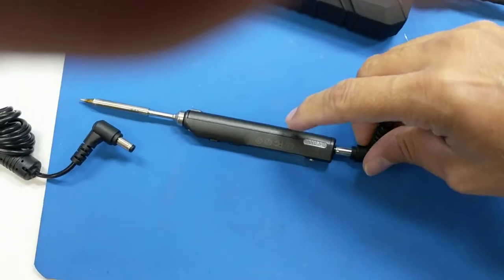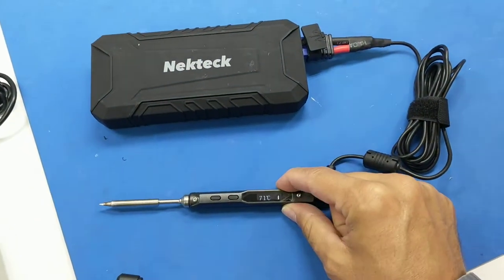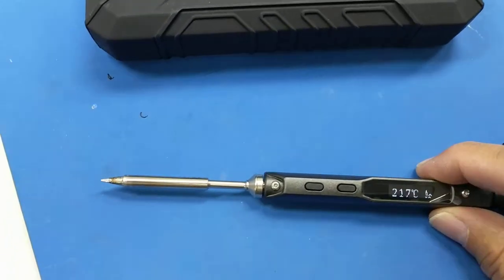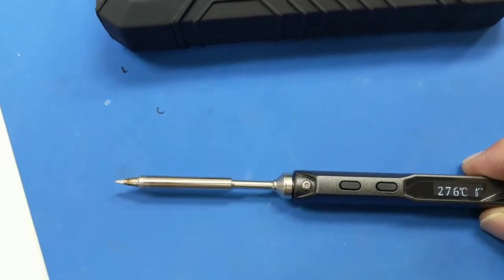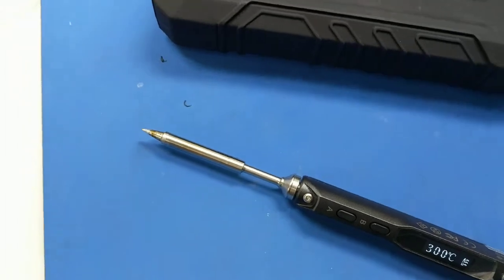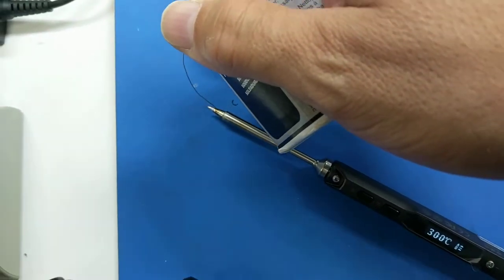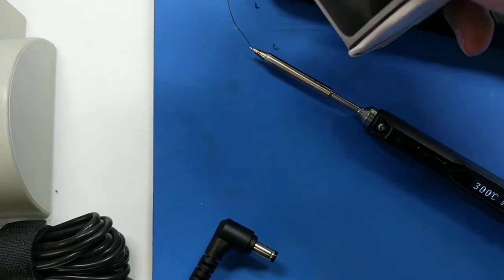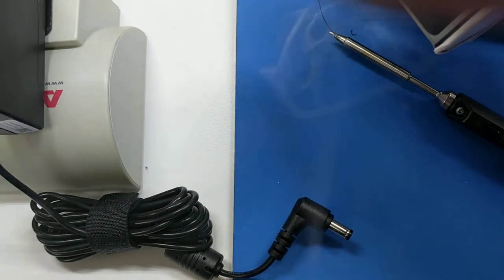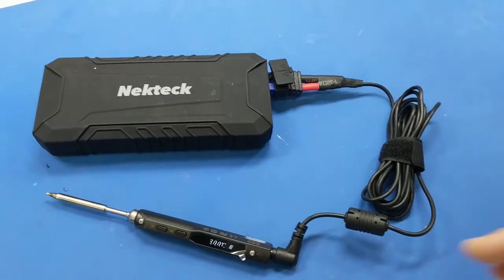Let me show you my portable jump starter solution. I think it was like 15 seconds to full heat-up. I should have seen some magic smoke here in a little bit. I'm trying to do this one-handed — let me try to do it visually. So there you go, that is my portable solution right there. Pretty freaking sweet.